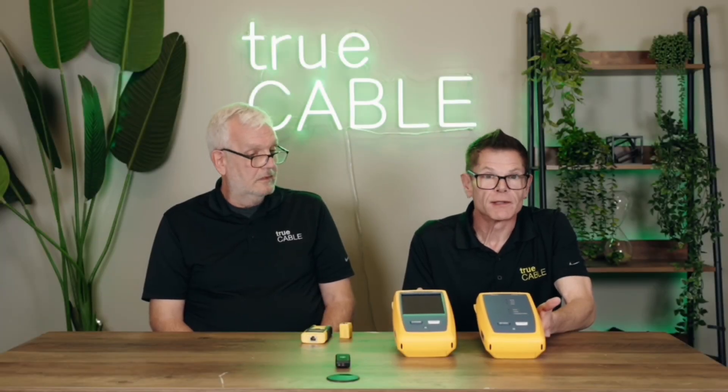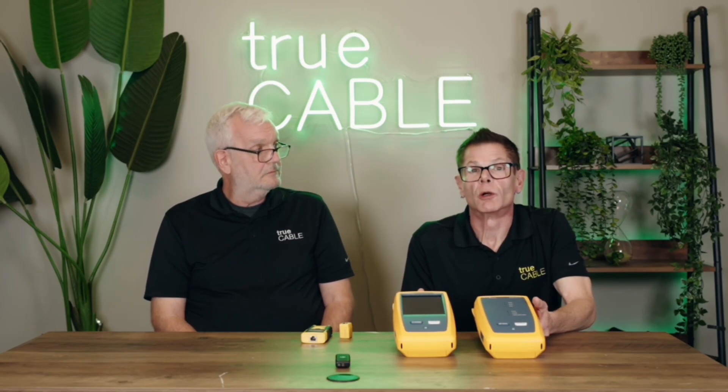Unfortunately, as extremely useful as this device is, it's going to run you a minimum of $13,000 and go way up from there. They also require periodic calibration, especially if you're looking to get a warranty from your cable seller. Some cable sellers require certification results to be submitted in order for you to obtain a warranty on the installation. TrueCable does not require that, but some cable sellers do. So this is the most expensive option.